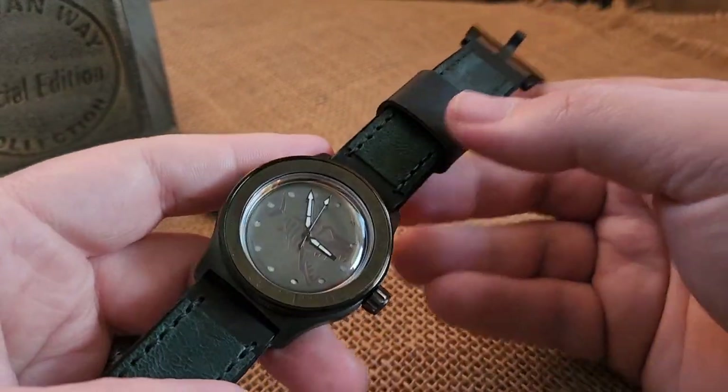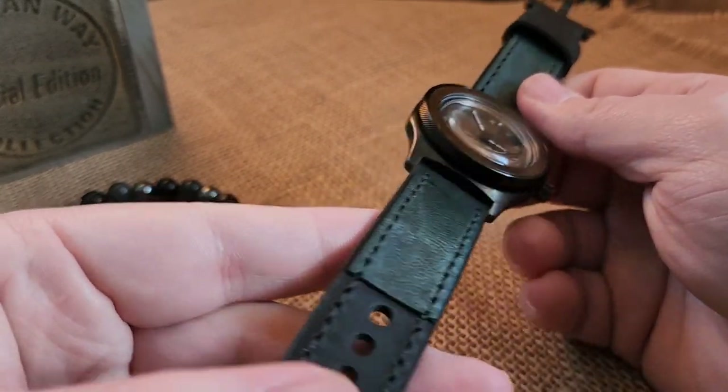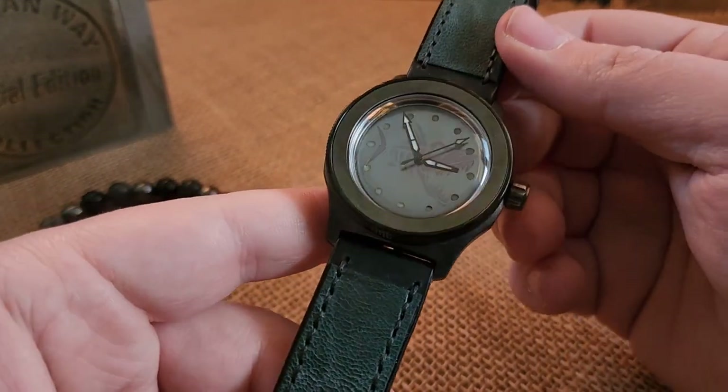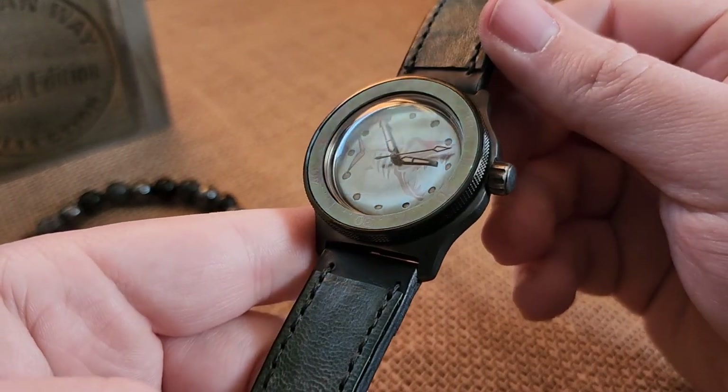This is on a Wristbound strap — a black strap with a nice green inlay that goes well with the dial and insert. That is the build, and if it's going to you, you got something pretty awesome.